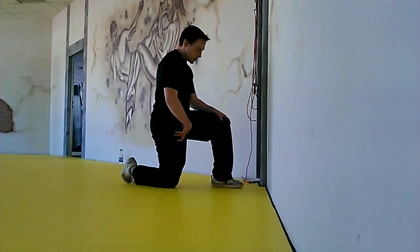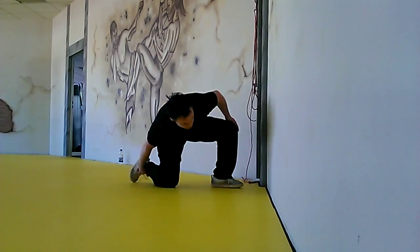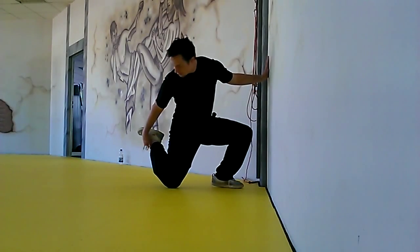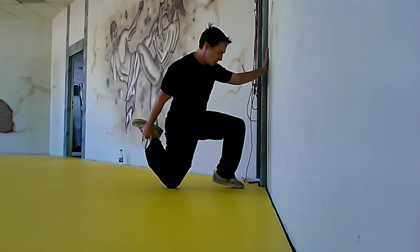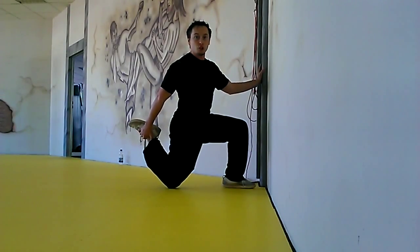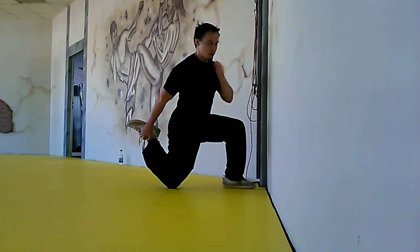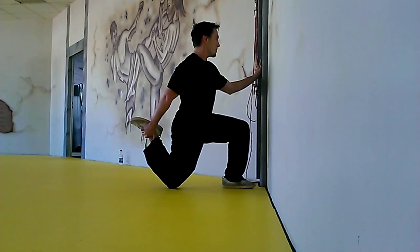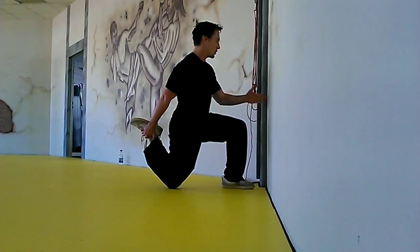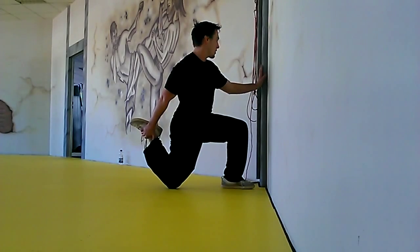To help stretch out your hip flexors, particularly your rectus femoris quad right here in the front, you're going to grab your back leg. For some people if it's really intense or a really tight stretch, just squeezing your butt from this position, holding onto that back leg — I'm holding with my right arm onto my right leg, working to keep my belly button facing straight towards that wall. Just squeezing your butt is really going to stretch out that front thigh.